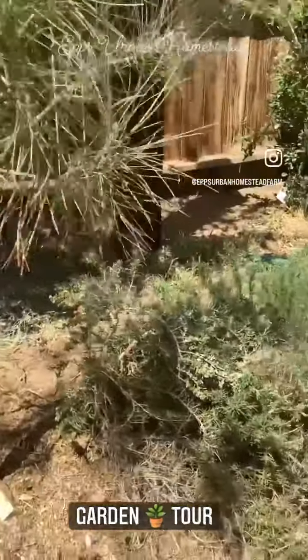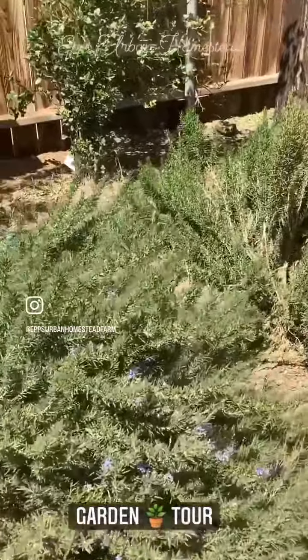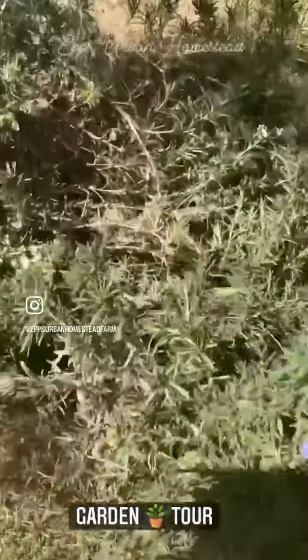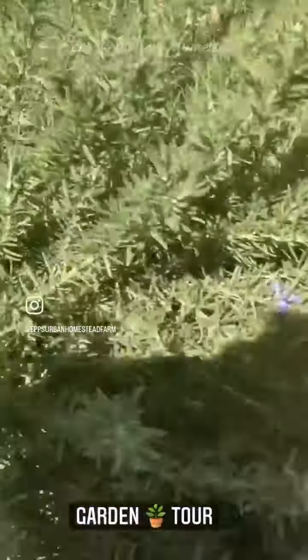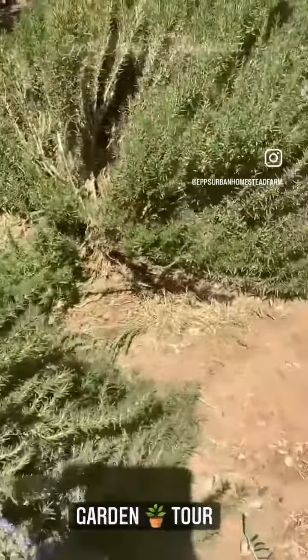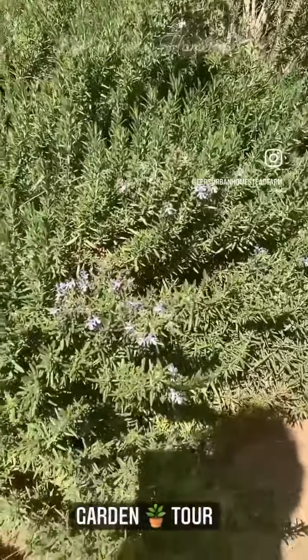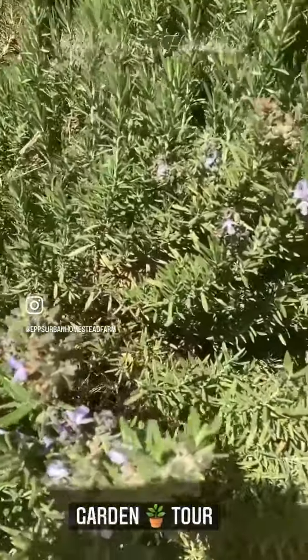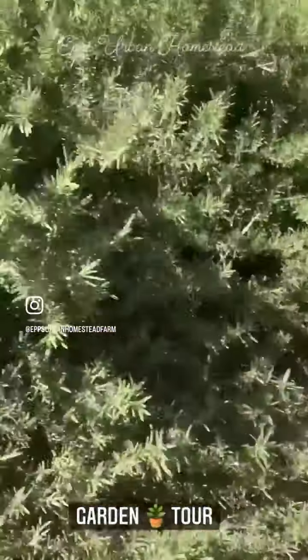You can see I have rosemary here — a couple different types. This one here is the creeping rosemary, and this one I can't remember what type it is, but I have about three different varieties of rosemary right here. As you can see, they are flowering pretty nice — they give you really pretty purple flowers, and the bees love purple.